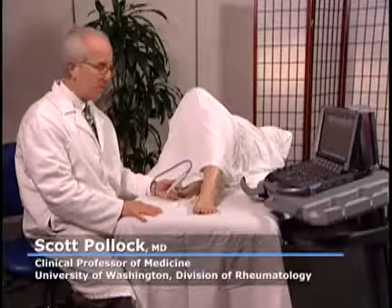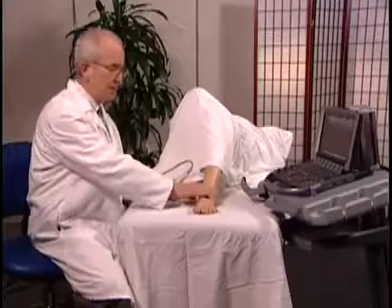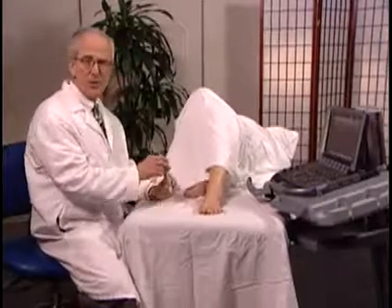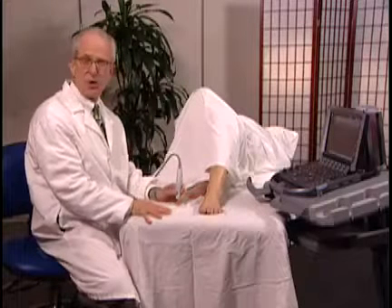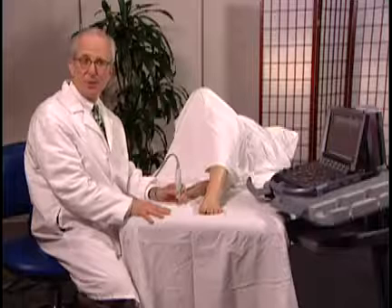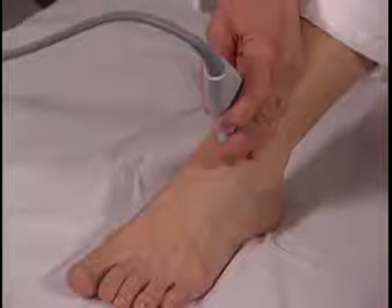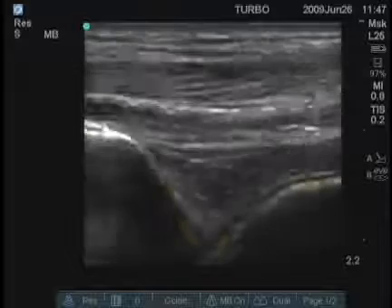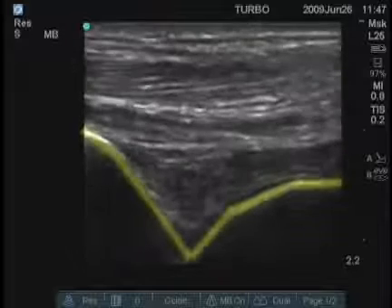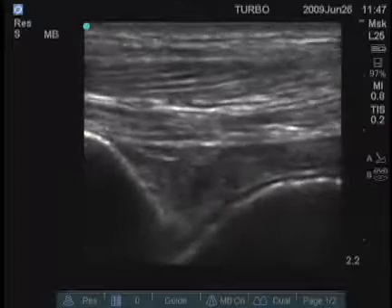Injection or aspiration of fluid from the ankle is best obtained most of the time anteriorly, but it really depends on where the fluid is most easily visible, where the blood vessels are, and what the best approach is for the angle of the needle. This is the joint we would be aiming for, right at the base of that V, and if there were fluid there we'd see it as a black area filling in the base of the V.